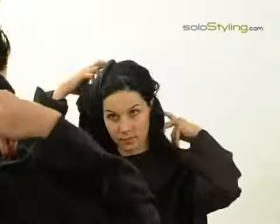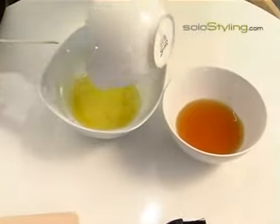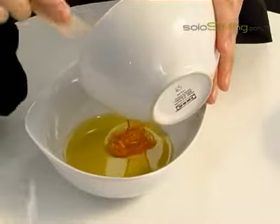If you want to make a hair mask of natural ingredients, make the mask when the hair is wet. Mix half a cup of honey with a quarter cup of olive oil.